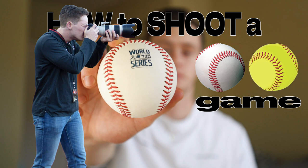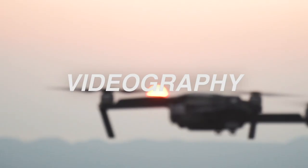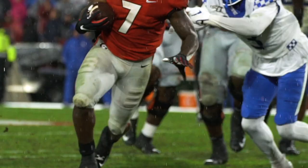Welcome back to the channel, everyone. My name is Pete and today we are going to go through how to shoot a baseball or softball game, going from pregame all the way to the end of the game. Whether you're doing video or photo, I think these rules generally apply. For this video, I'm going to be explaining how to shoot a game if you're shooting for one team.